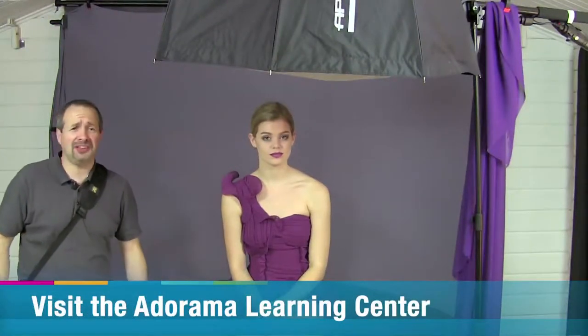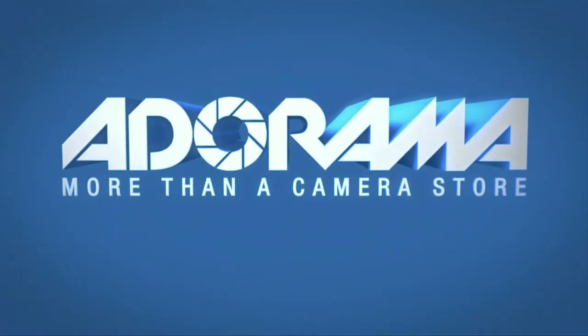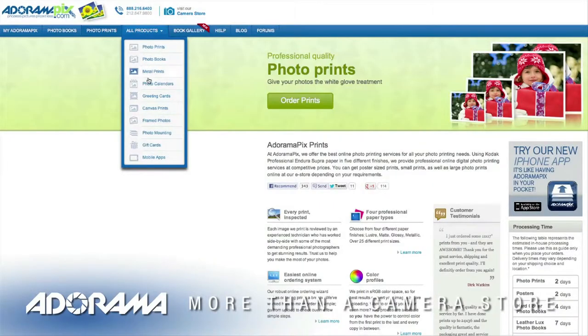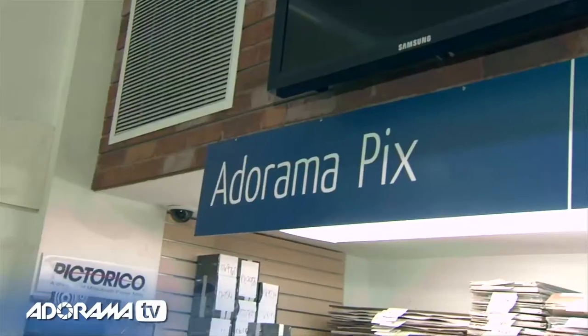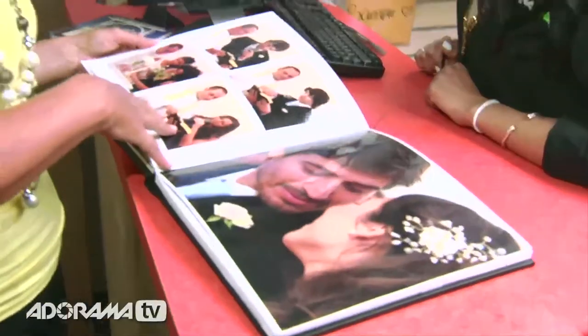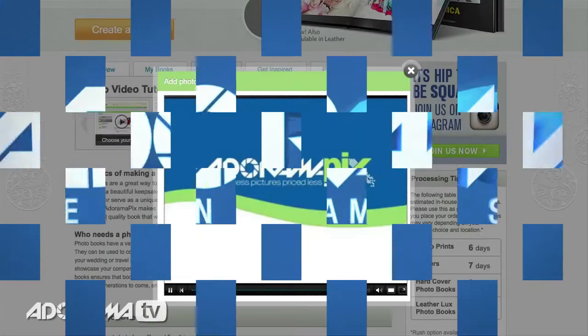If you've enjoyed this video and you want to see more from myself and the other amazing presenters here on AdoramaTV, click on the subscribe button. I'm Gavin Hoey, thanks for watching. Do you want great-looking prints at low cost? Visit AdoramaPix.com — professionals who treat your images with the utmost care for quick turnaround on photos, cards, or albums.